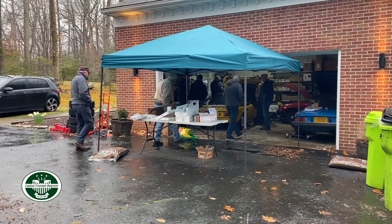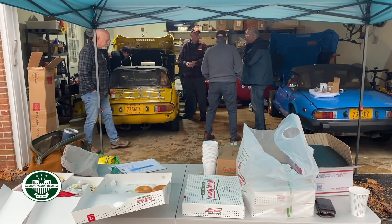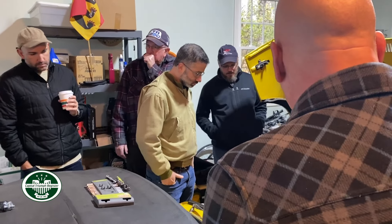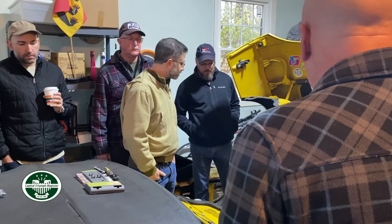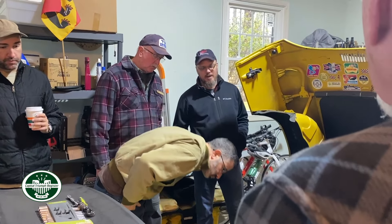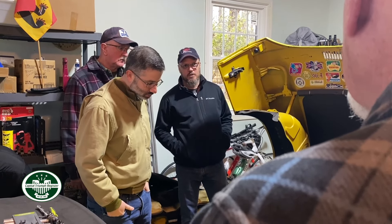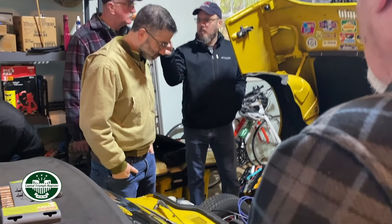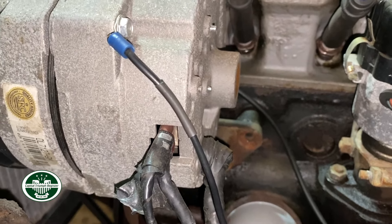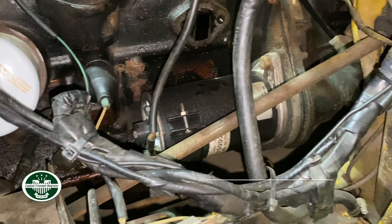We're discussing the preference for going with a mechanical fuel pump if the cam lobe looks good. The issue with the alternator swap is that the stock alternator has a three-prong plug, and when they put the GM unit on, they basically cut the wiring. We're also missing a spacer block needed for the mechanical pump install.